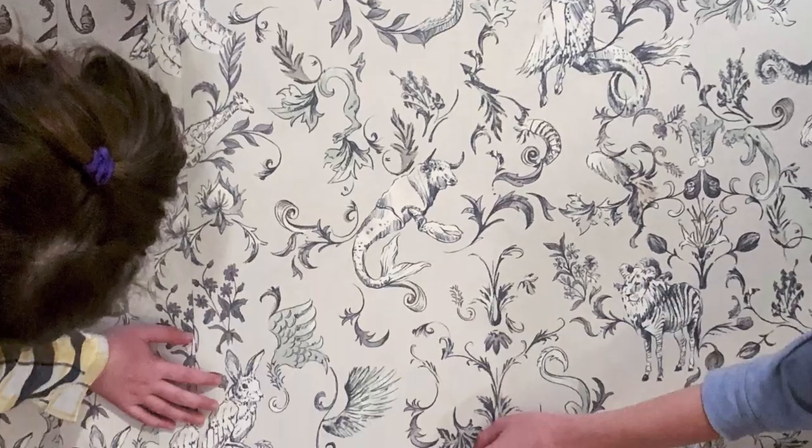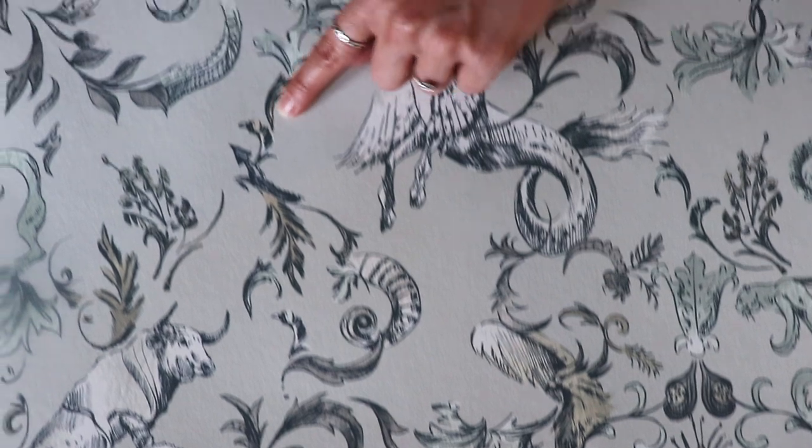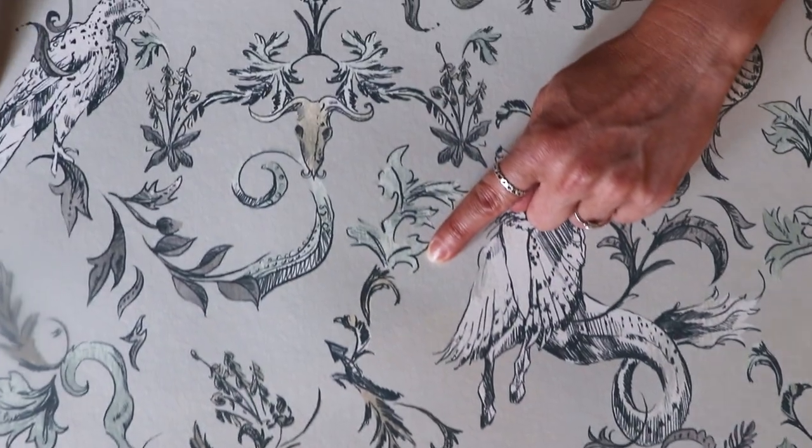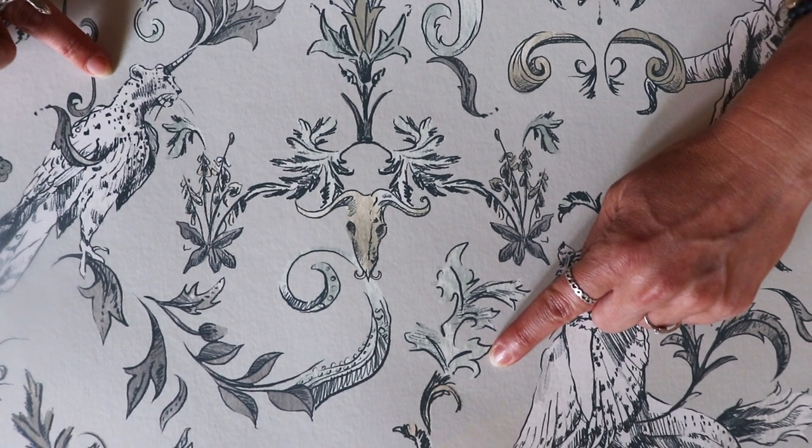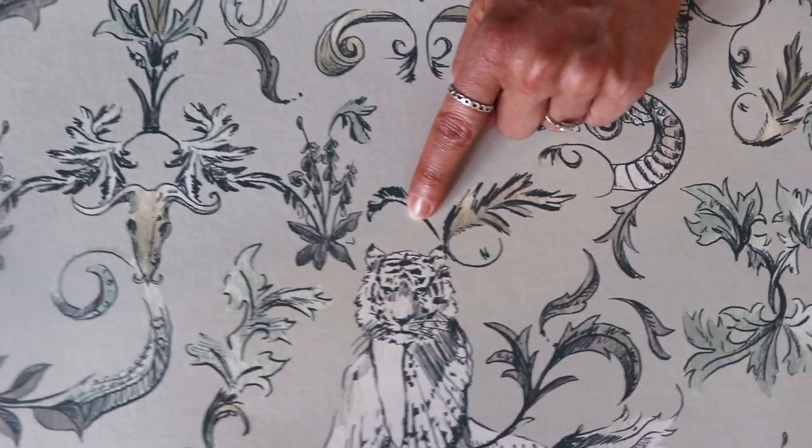We asked our kids if they could combine different animals, what would they combine, and then we drew their imaginative creations.